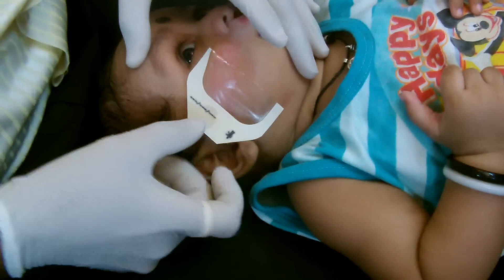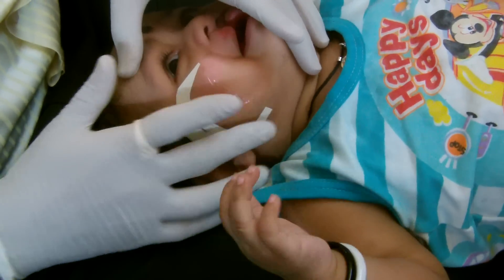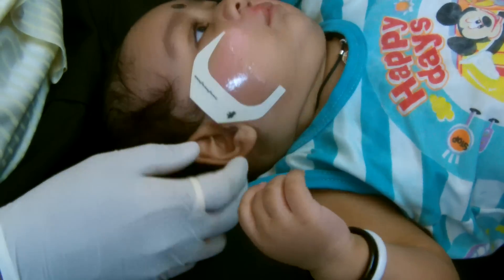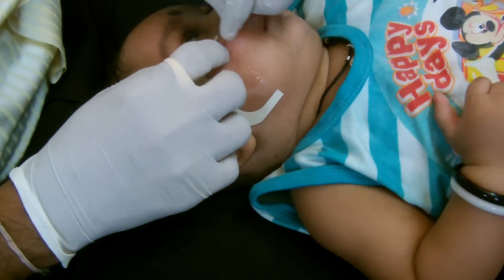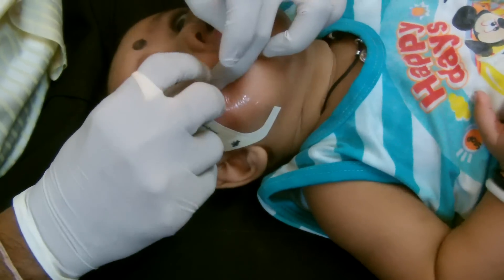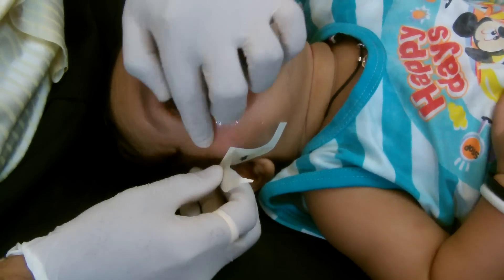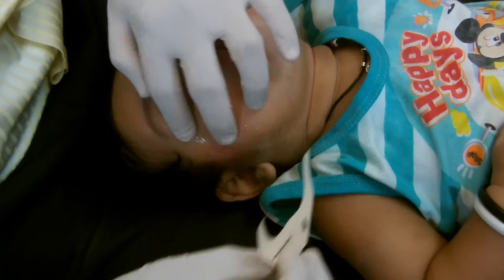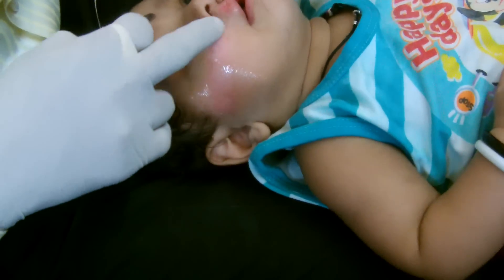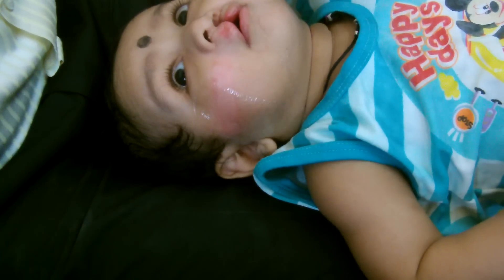Make sure it stays away from the eye. This baby has got a bit of rashes here — these rashes are because of irritation from the previous tape.